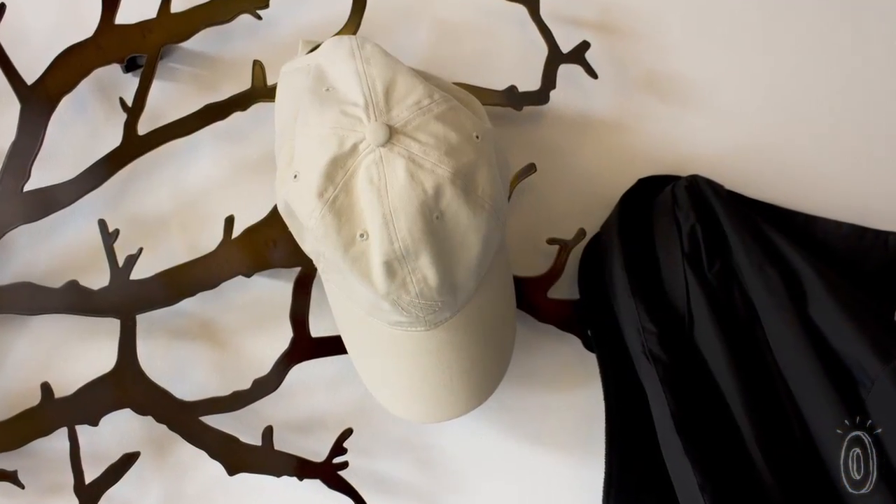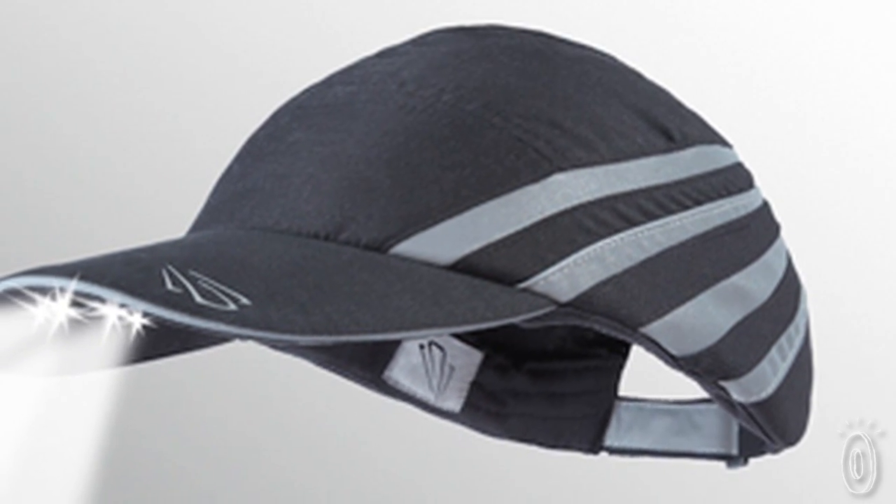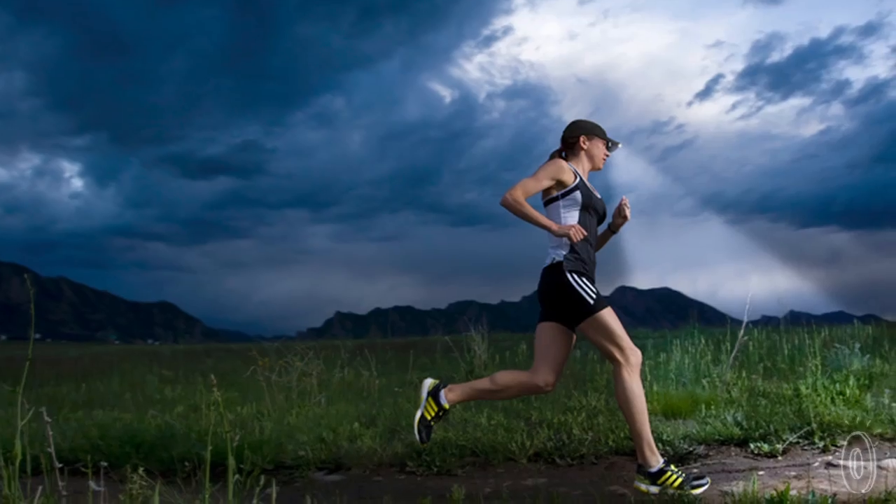The lights in the PowerCaps are concealed under the brim, so the hat looks like any other cap until you turn on the lights, and they're brighter than you'd expect. They even make a version with strategically placed reflectors and moisture-wicking technology, perfect for runners.